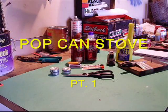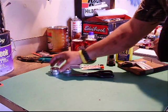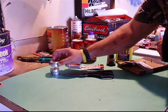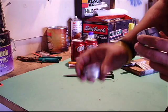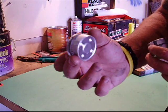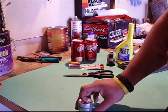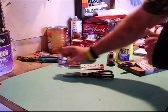Hey guys, Chris here today. I had a request from a viewer to make an alcohol stove. I had a couple tea lights I got the other day and was messing around making a couple little stoves out of tea lights. I'll show you that in a separate video unless I have some time in this one.